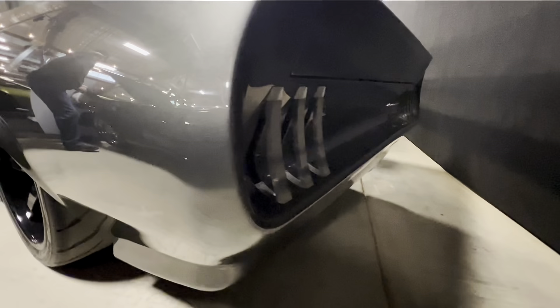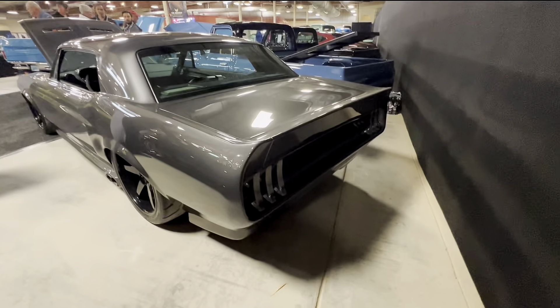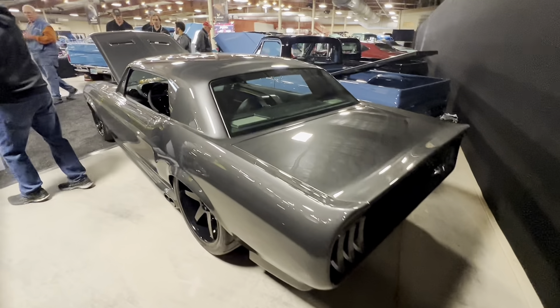On the exterior, you'll find these beautiful acrylic taillights, which in my opinion are some of the best features of the car. And of course, it's sitting on a set of Avant-Garde wheels with Wilwood disc brakes.